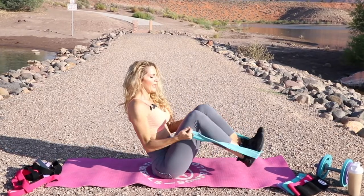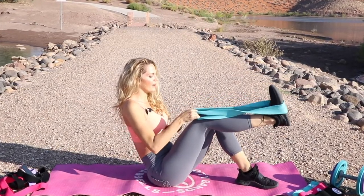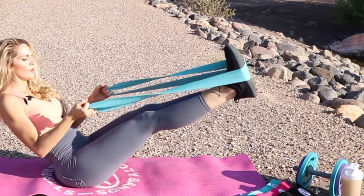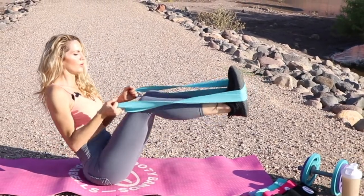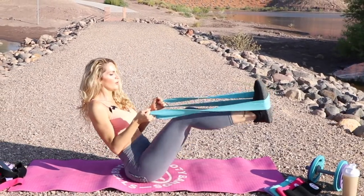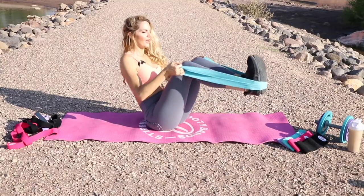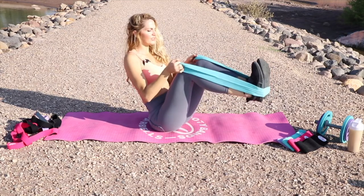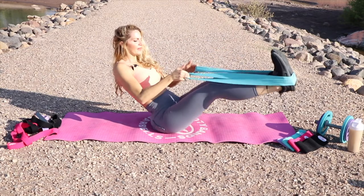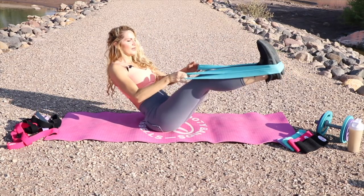Next one we're gonna go into — you're gonna press it out and then bring it in. So you're like in a V-sit, just holding it here. If you need a modification, just bring one leg down and do one leg at a time. If you're a little more advanced, go ahead and straighten out your legs and just lower and lift — really finding your balance here. Balance is all gonna be through your core. Find your modification and progress. Not perfection, just progression.